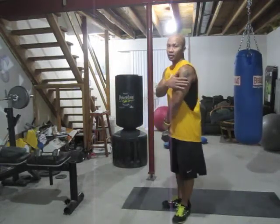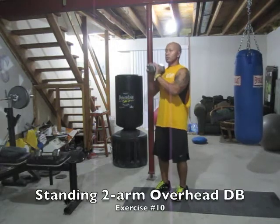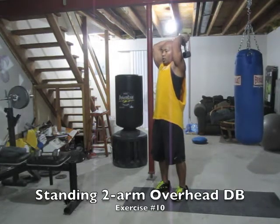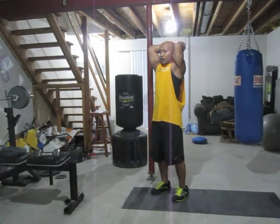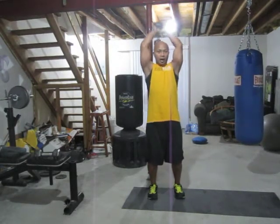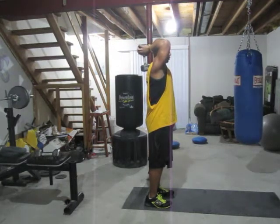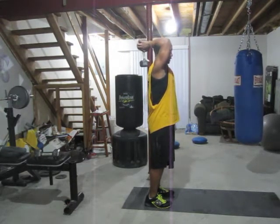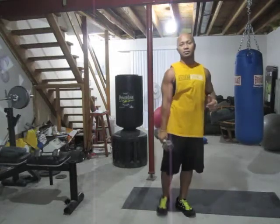The next one is standing two-arm dumbbell overhead tricep extension — exercise number 10. We're going to work the back of your arm, your tricep. Get those sexy arms. Standing two feet together, bring that dumbbell up — one dumbbell — bring it all the way down, up, exhale. This is a beginner level one, so start with two feet together, abs tight. Extend all the way down and up. Come down until it gets close to your back, right below your neck. Blast those triceps — you already did your biceps, now you've got your triceps.